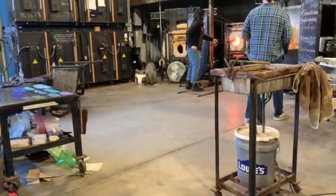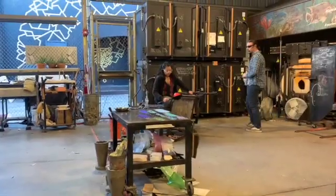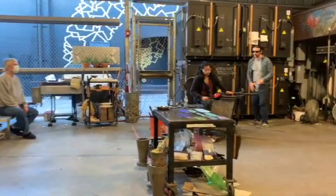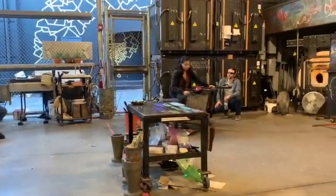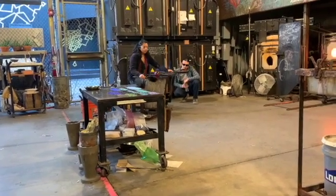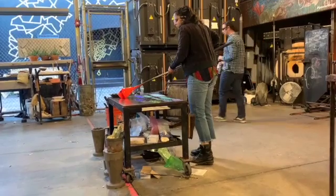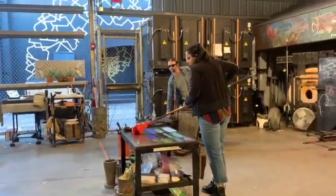Now you can see she's got a good coating of that blue glass on the surface. If they cool down, she has developed her color pattern through this piece, so she's going to work on starting to blow that bubble up a little more.